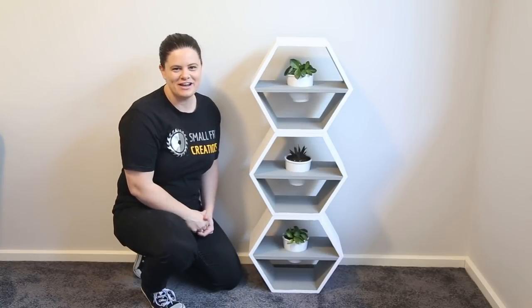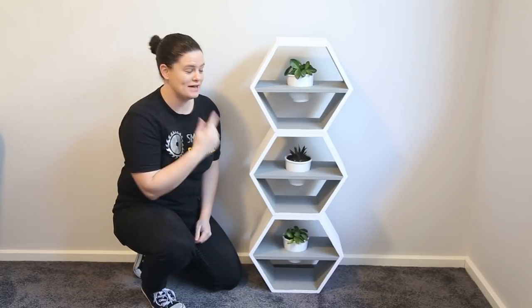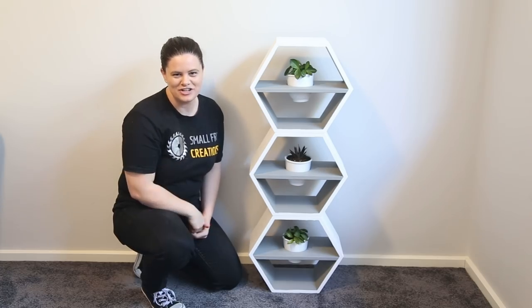Hi everyone, Ainsley here from Small Fight Creations, and this week I'm going to show you how you can make a hexagon indoor planter. Let me show you how I did it.